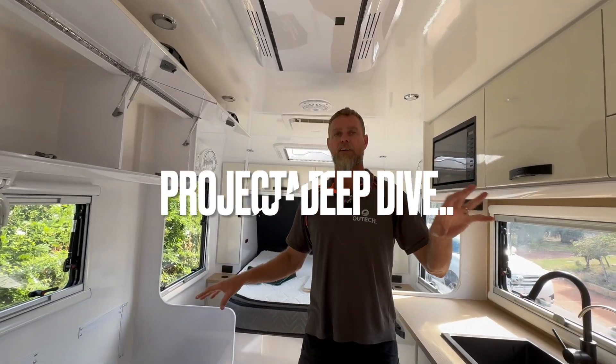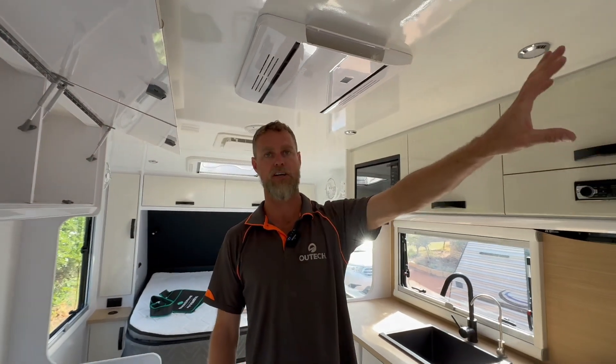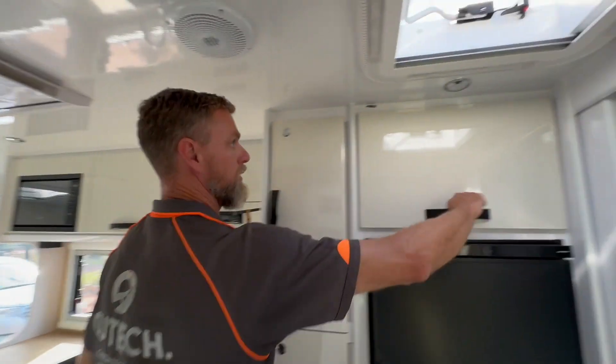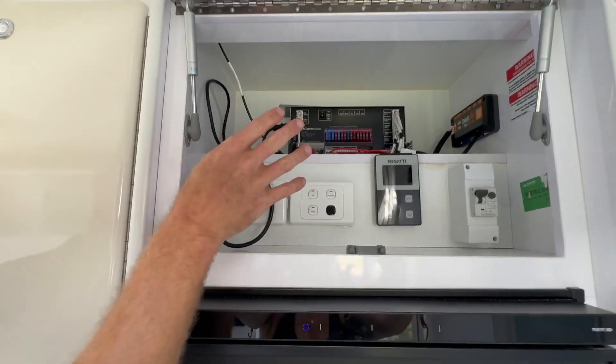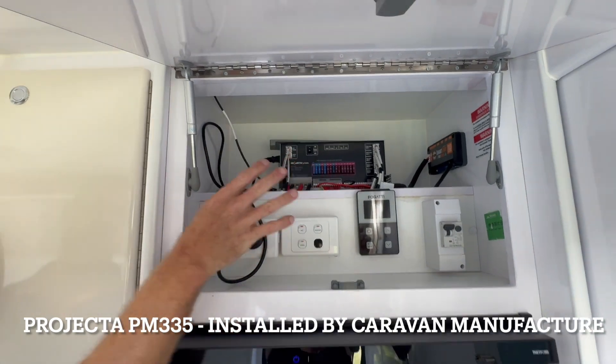With these vans, we tend to retain the projector unit as a 240-volt charger. So in the overhead cupboard here, we've got the originally mounted projector PM335.